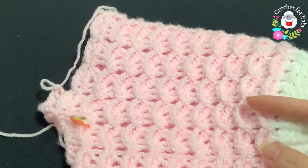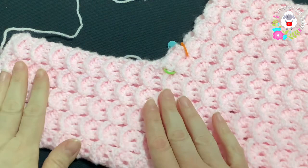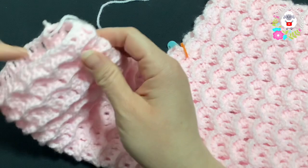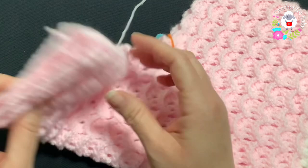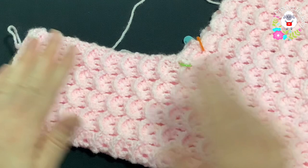I've done a total of 16 rows for this leg — my last row was the row of front post double crochets. I'm going to leave this leg a little short, more like a little capri for babies. Right now from top to bottom it's measuring about 15.5 centimeters, which is about six inches. If you want longer pants, continue until you have about 23 centimeters for a six-to-nine-month leg length.